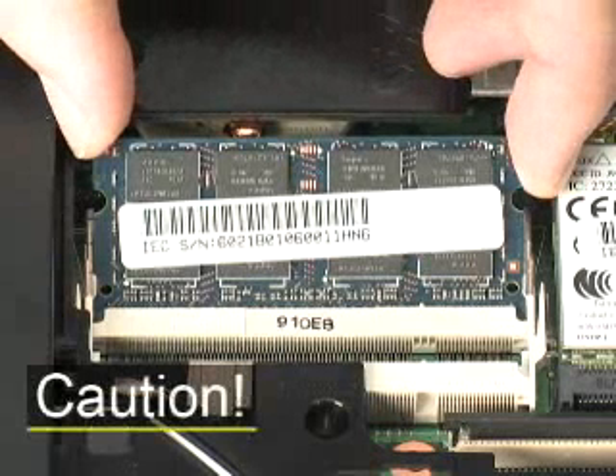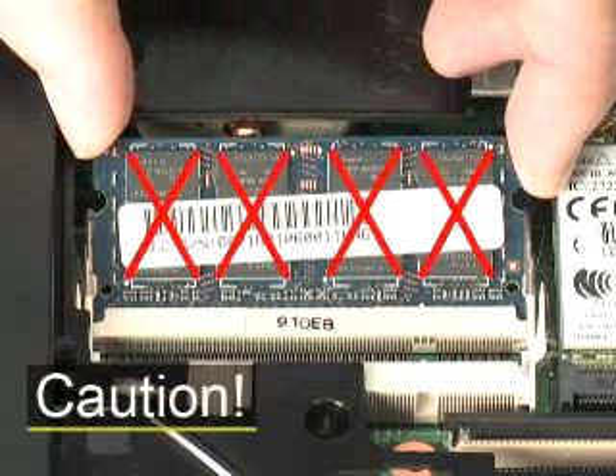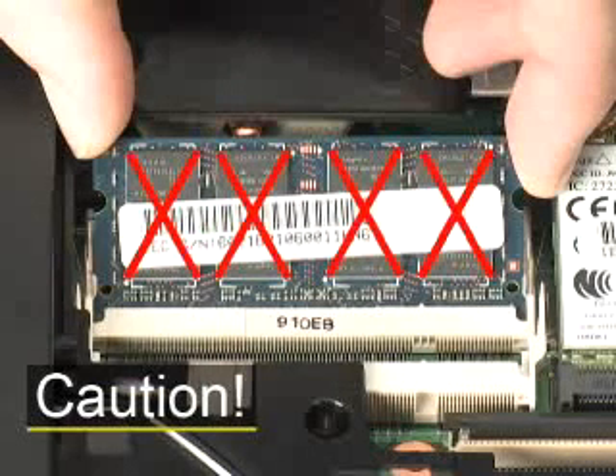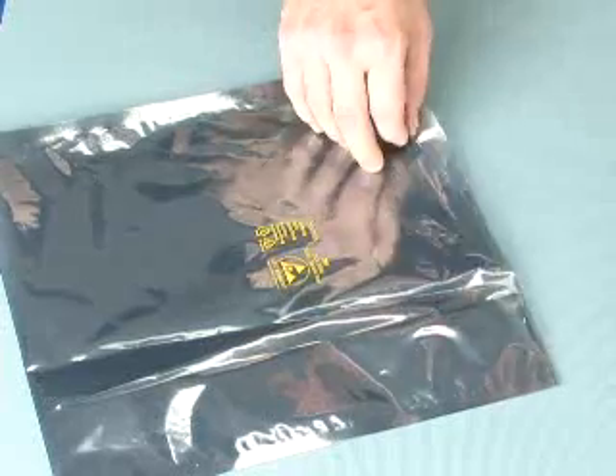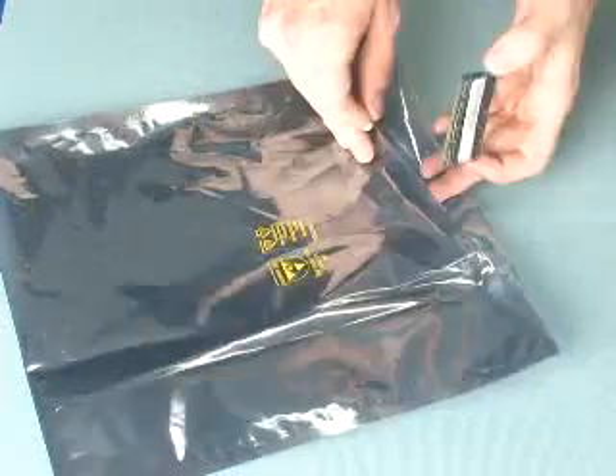CAUTION: When handling a memory board, use care to prevent touching the memory chips on the board. Touching the memory chips could damage or destroy the memory. Place the memory module in an electrostatic dissipating bag.